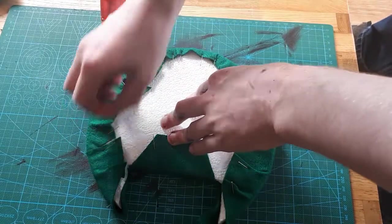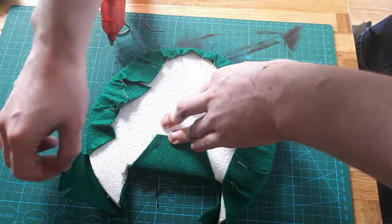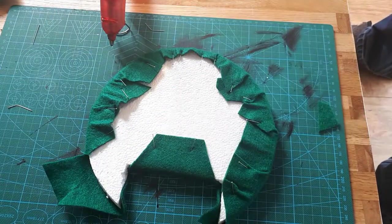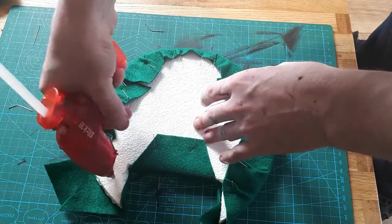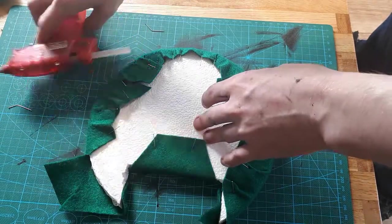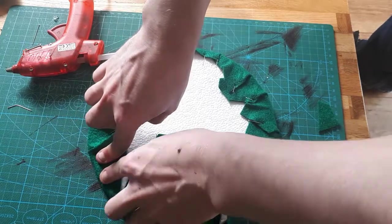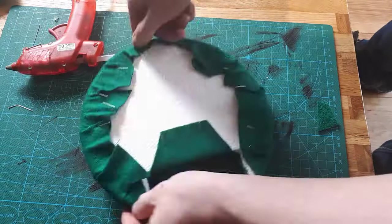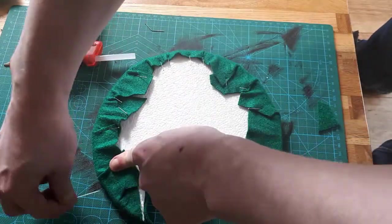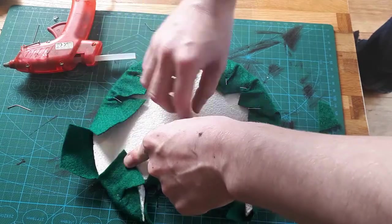Having never felted anything before, I didn't record the vast amounts of fumbling in the dark that took me to this point, but needless to say: lots of pins, sharp scissors, and hot glue. A bare bones version goes something like this: stretch the felt over the expanded foam and pin it in place. Cut where the felt bunches so that it overlaps instead, and then cut one piece of that overlap off. Congratulations, you've just made a dart.